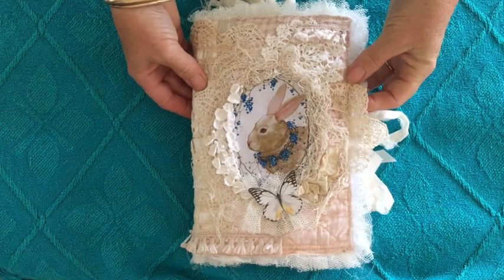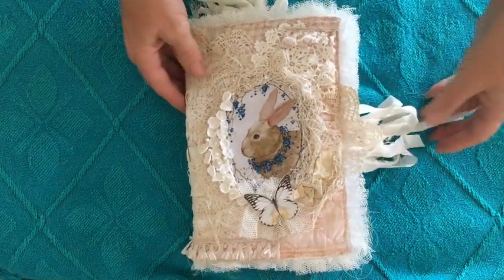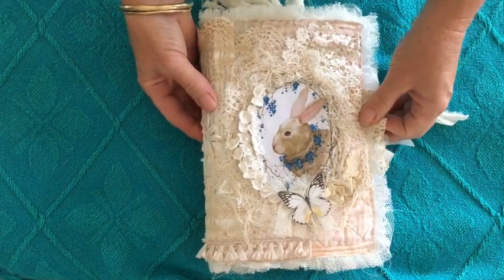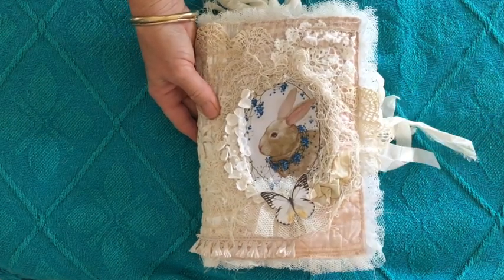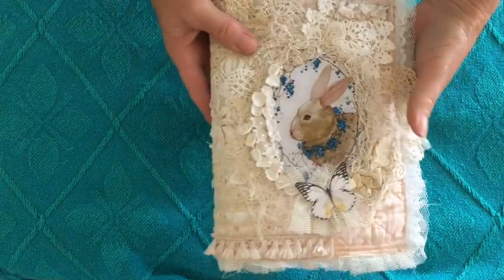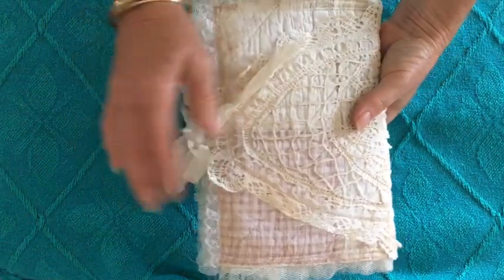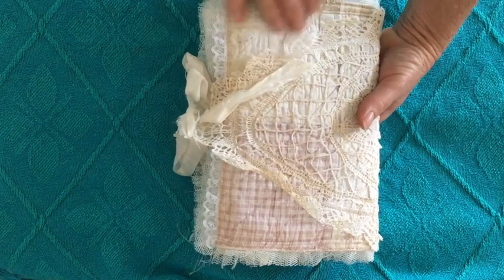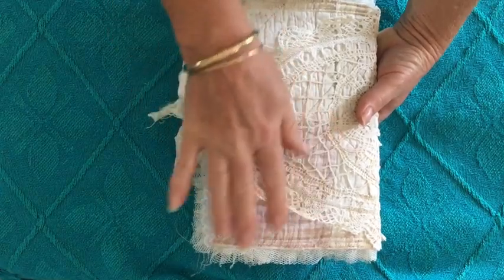Hi guys, it's Tracy in Australia and my latest journal is ready to share. I'm calling this one a variation on grunge, and it's the same construction as several that I've done recently, but this one is a little more shabby chic. I've used an old pink and cream quilt piece for the cover.